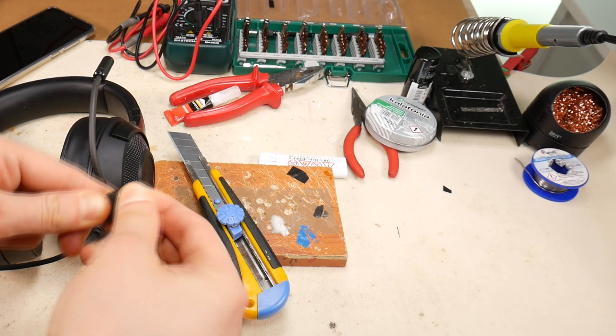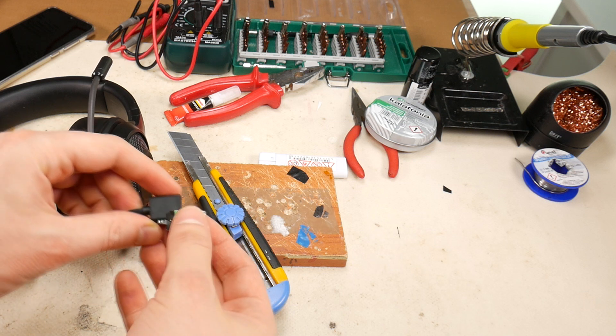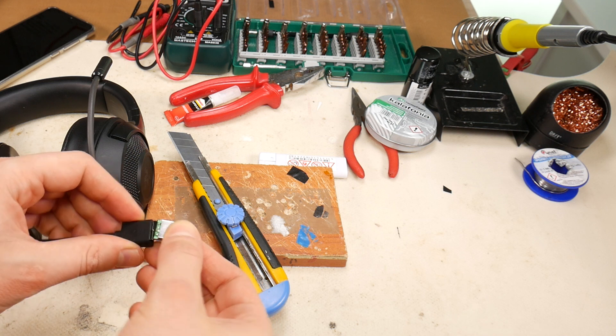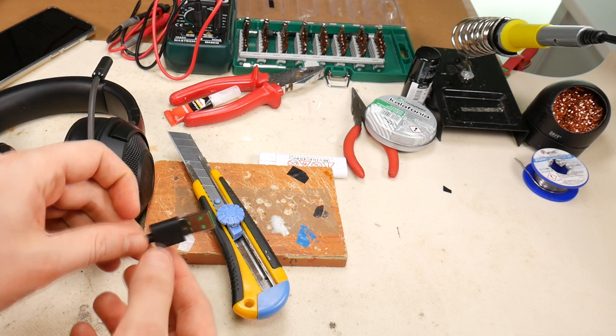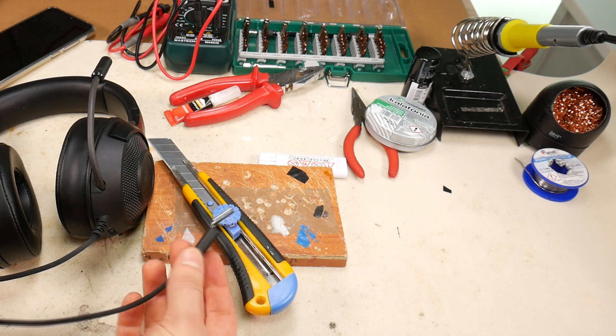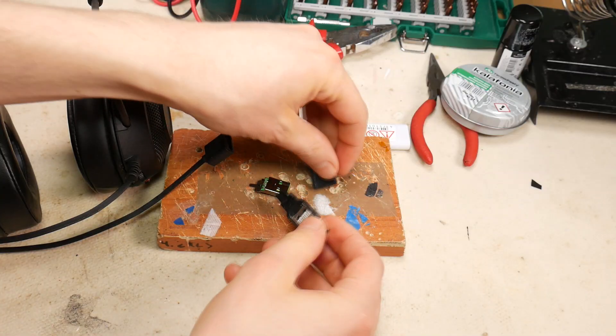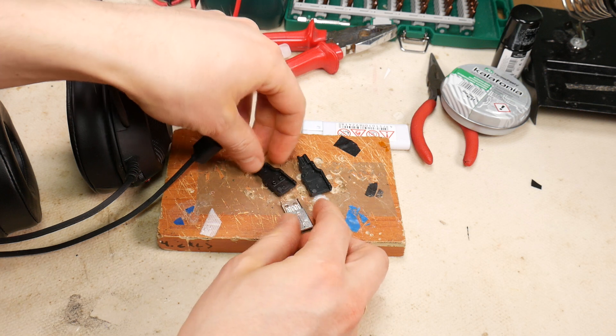You can see where the problem is with these headphones and why they don't work. The leg got caught behind the cord and the USB connector was knocked out — good thing I didn't damage the USB socket of my grandmother's gaming laptop. This USB plug is completely dead, so I bought a replacement USB connector which we will install in the damaged place.